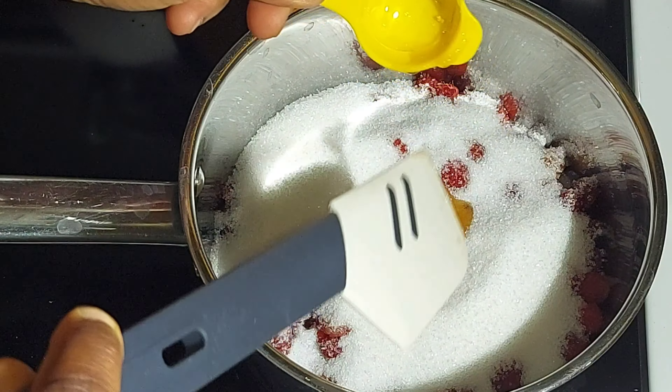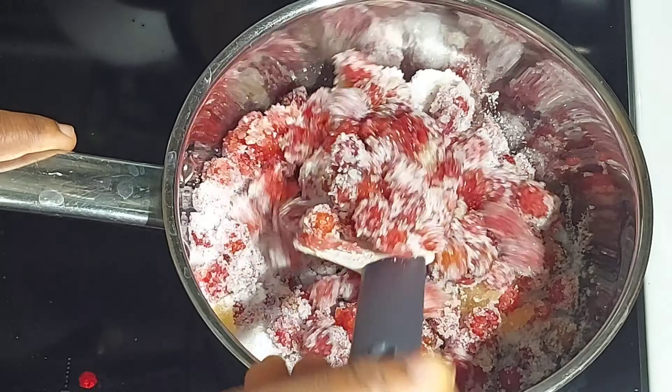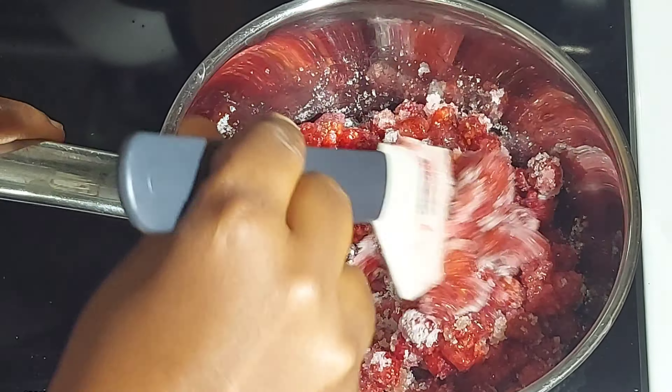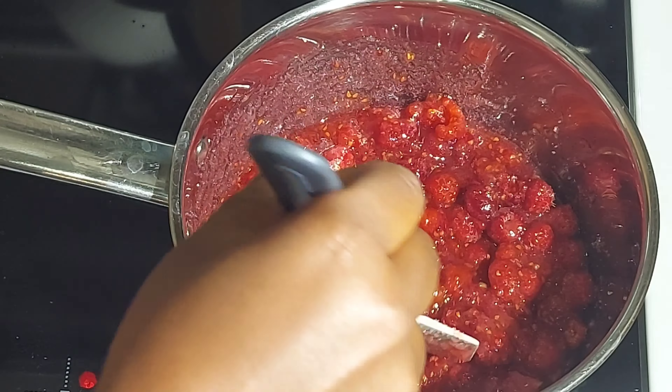You can make use of one tablespoon of lemon juice if that's what you prefer, but I prefer vanilla in this recipe. Then I will give it a stir. I will continue stirring till the sugar melts very well. Don't leave it unstirred at this stage so that it doesn't burn — just keep stirring.